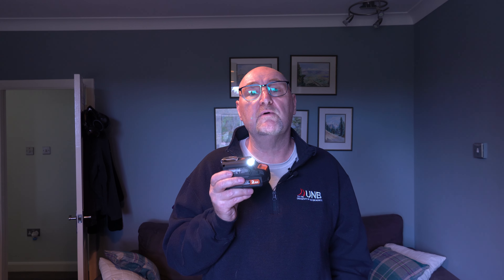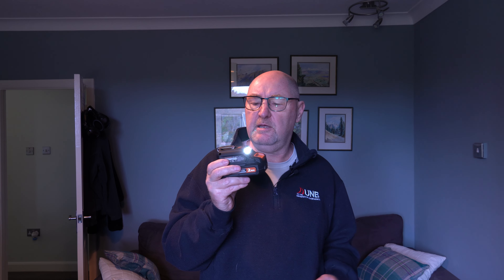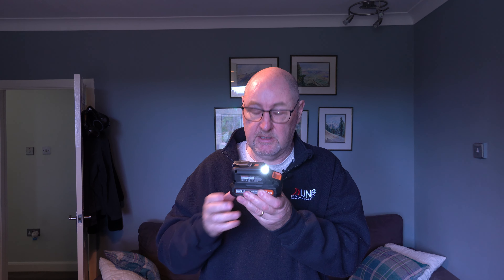The beauty of this thing is you can just sling it in your work bag and take it with you wherever you go, and you've always got a torch handy and a means of charging equipment if you need it. So it's kind of a fallback system, and I think it's actually a really good idea. Now it's my birthday in a few days time, and when they asked me to review this I was really quite pleased because it's like a little birthday present.